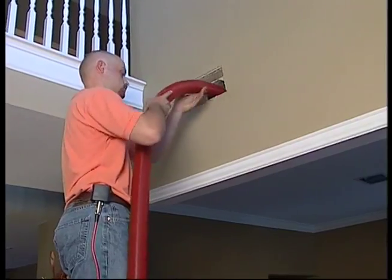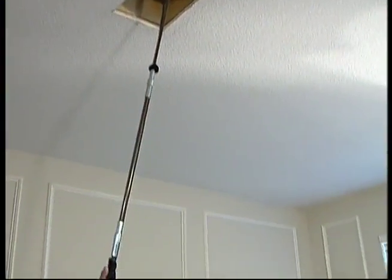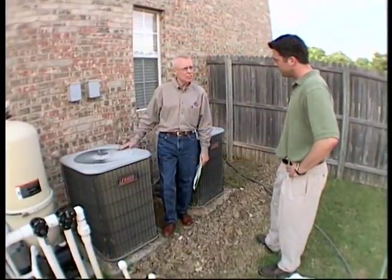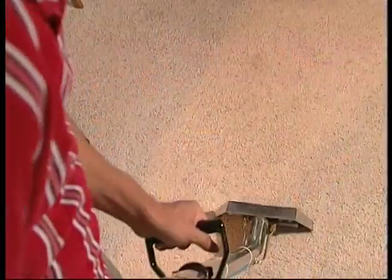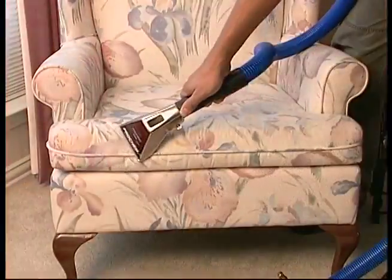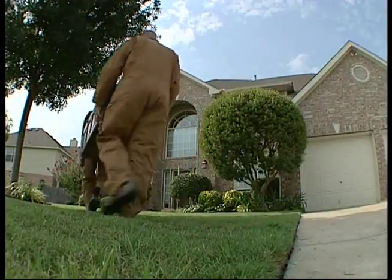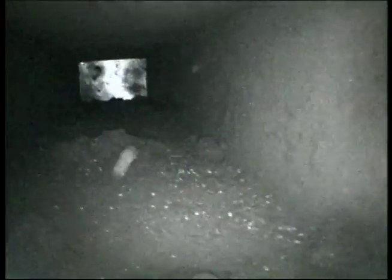When do air ducts need to be cleaned? The best way to know is through our professional Roto Vision video inspection system, but cleaning is also recommended if you've recently replaced your air conditioning, if you have had your carpet, drapes, or upholstery cleaned, or if you've moved to a new or existing home — consider that construction dust or contaminants from previous owners have likely collected over time.